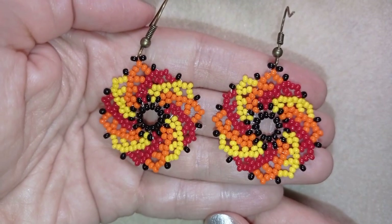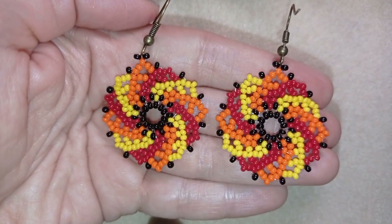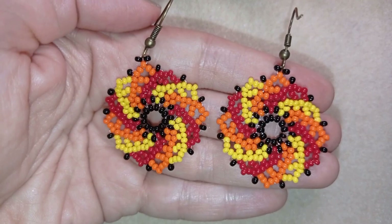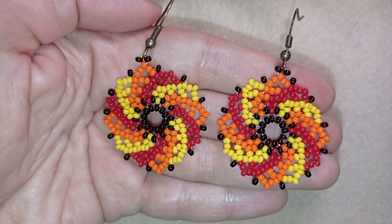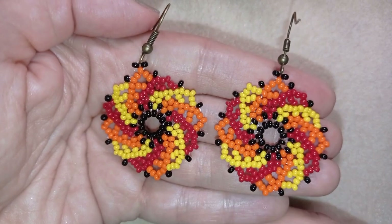Hi there you guys! I'm Teddy from Bijuteo Beading and I'm back with these colorful flaming twist stitch earrings. They're easy to make and I'm showing step by step, so I'm sure by the end of this tutorial you're going to be able to make them by yourself.